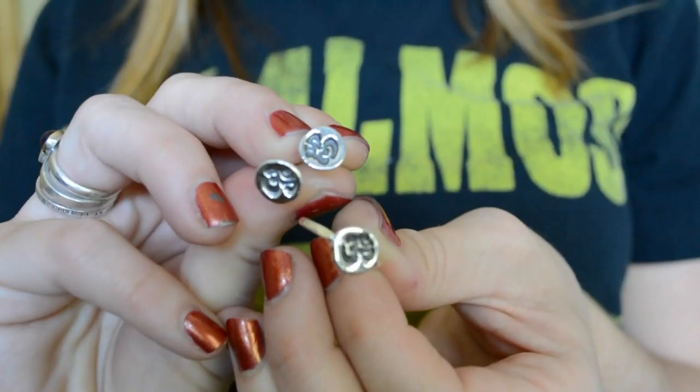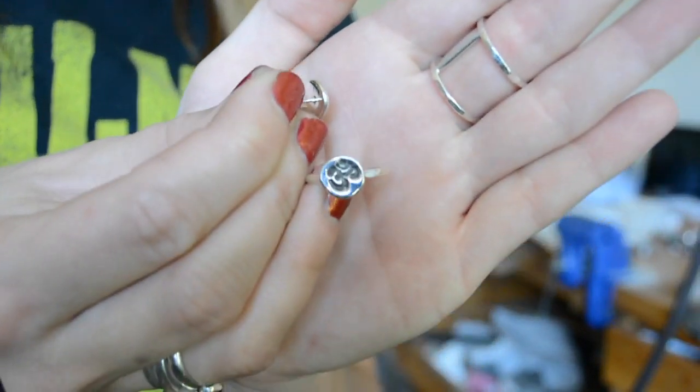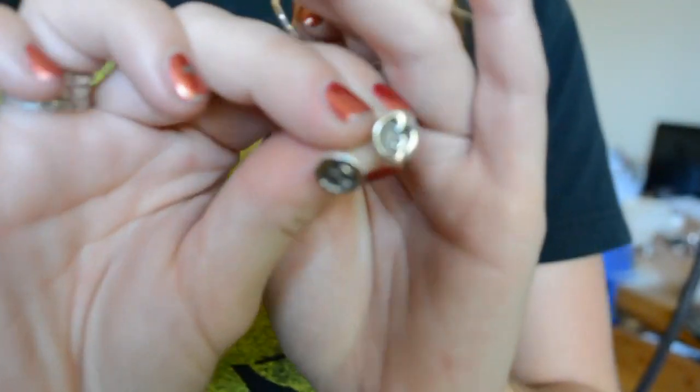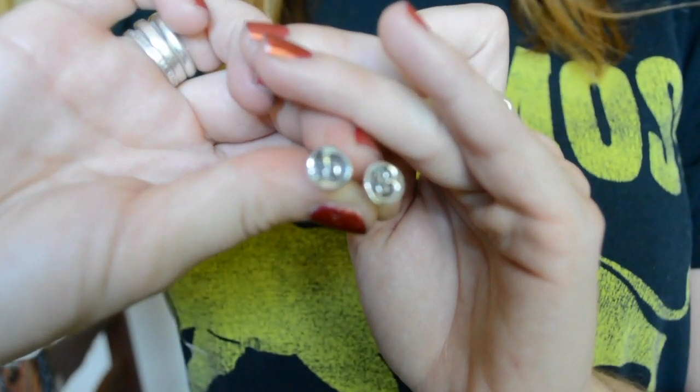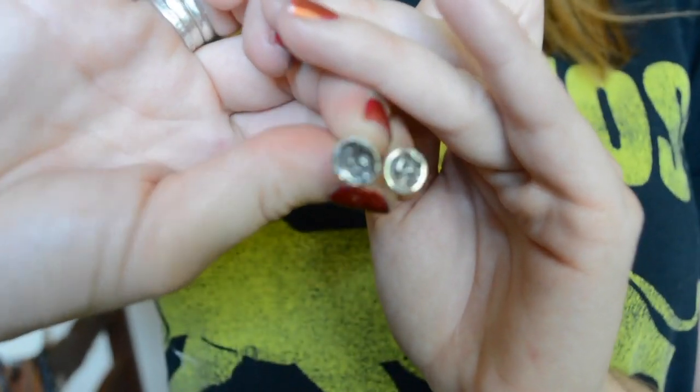I did update my Ohm stacking ring. It's really hard for me to get a good photo on these Ohm rings, but I got a really nice deep impression with these, and there are little post matching earrings. I think I'm just going to insert a picture because I can't see them too well on camera.